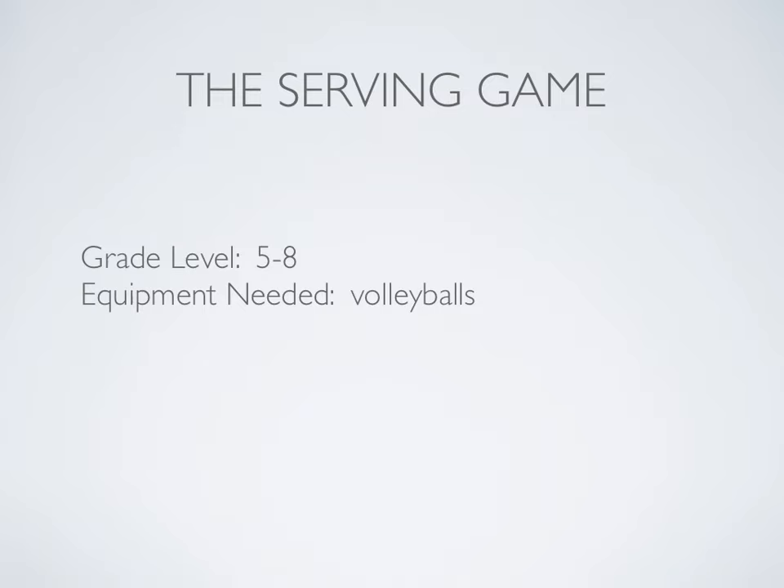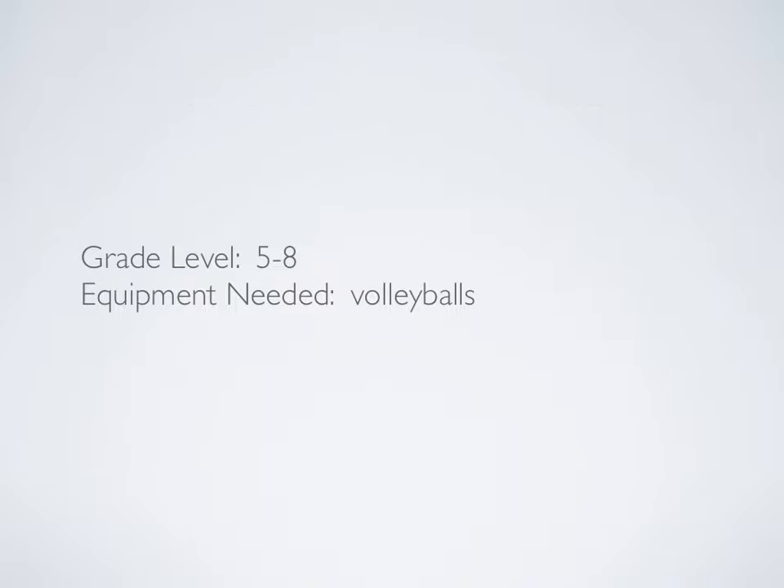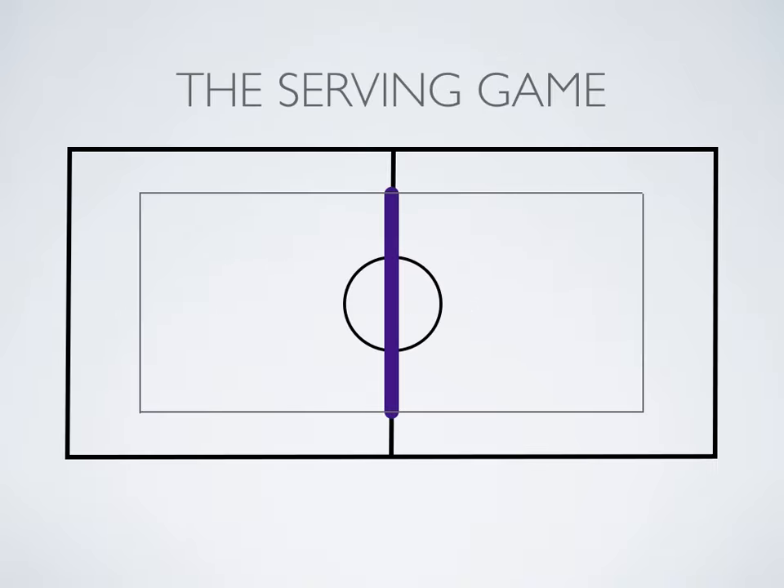Here's a second volleyball serving game that you can use once you've gone over the proper technique of serving in volleyball. You just need the volleyballs and preferably a net setup.